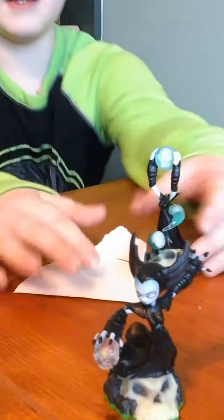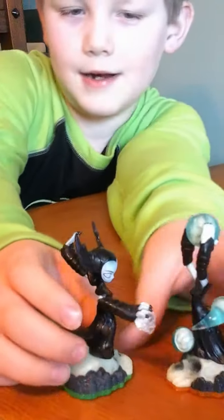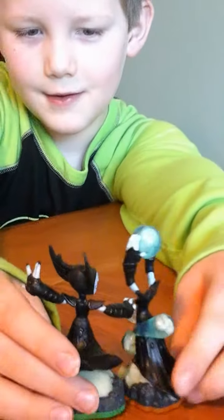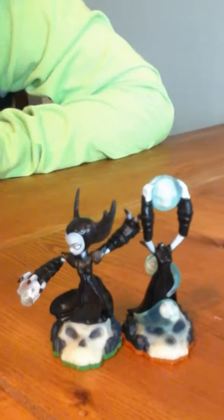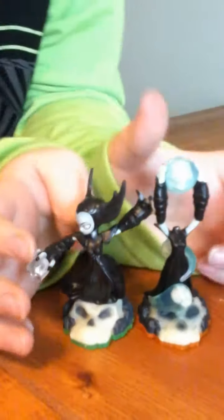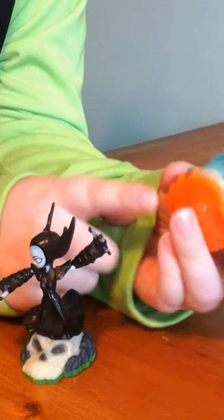She looks a little different — well, there's a lot of things different about her. This one's Giants because it's yellow. This one's Spyro's Adventure since it's screaming.